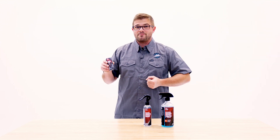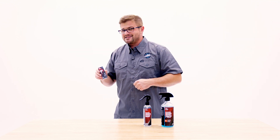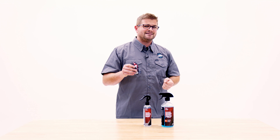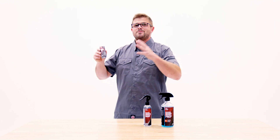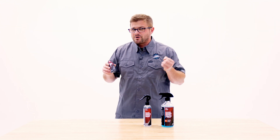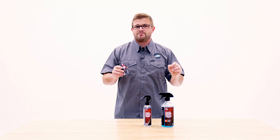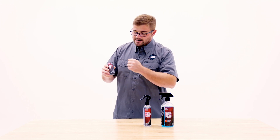Now, can you throw other things on top of Diamond Body 36? Absolutely — there's tons of stuff. You can throw P&S Beadmaker, you can throw a G-Technic C2V3, you can throw an assortment of quick detailers, a ton of stuff on top of the coating. However, the coating will probably reject those with time. They'll do a little bit of something, but not quite something that's going to have the same chemistry as Diamond Body 36.